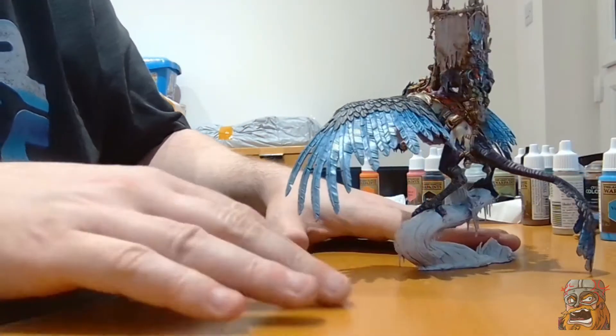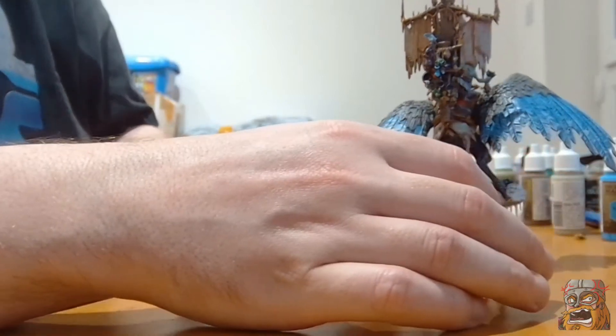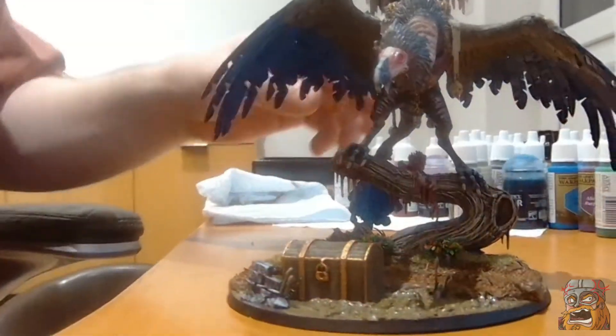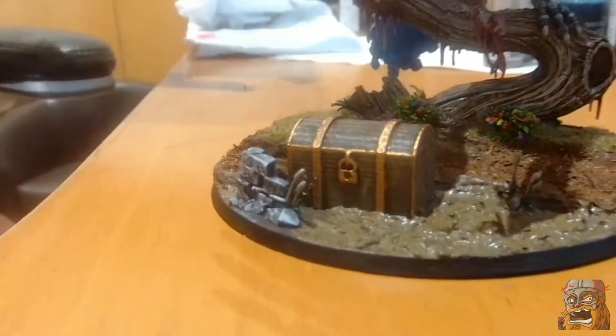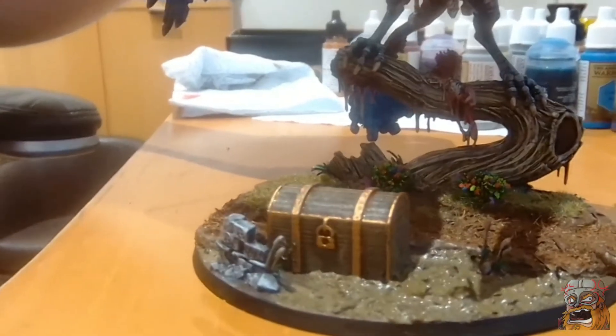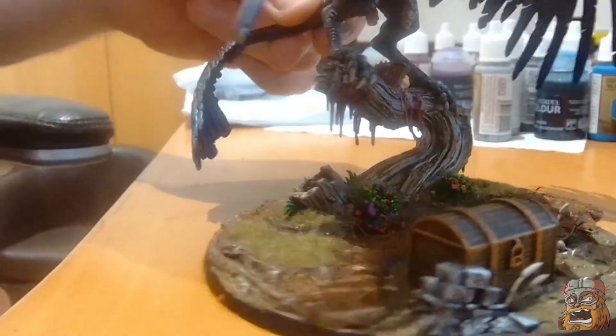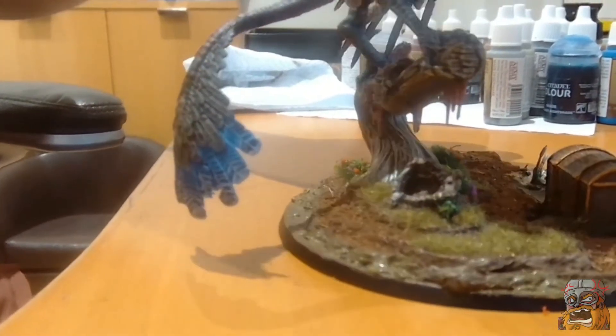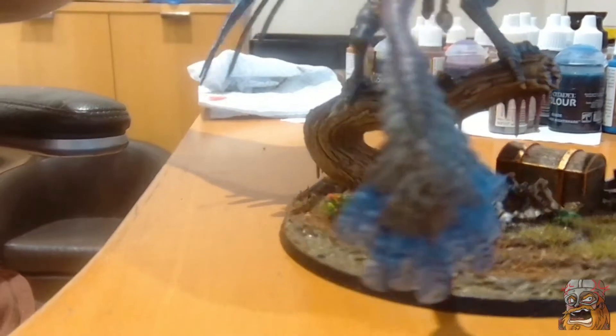Okay that's the majority of the paint work done and I am absolutely loving how it's turning out. I absolutely loved painting this. And this is the base here — it is absolutely gorgeous. First time using the Valio thick mud paint as well, which I absolutely love the effect that it's added.